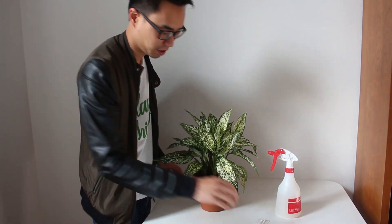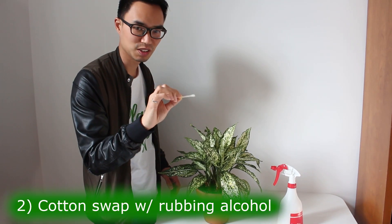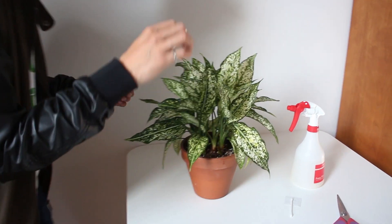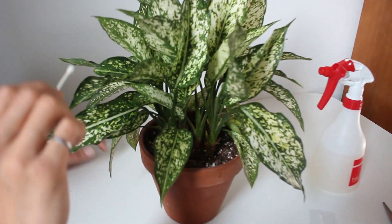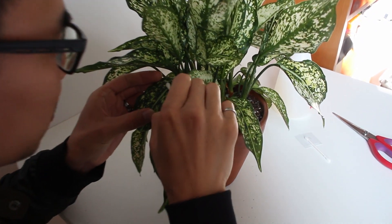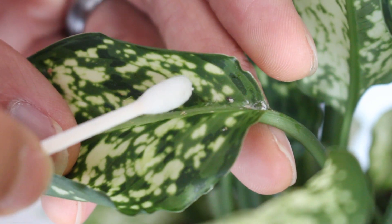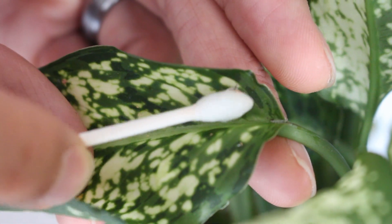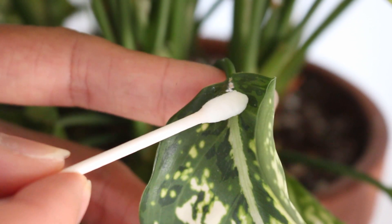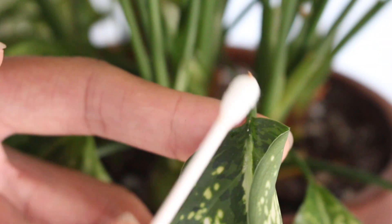The second thing we can do is take a cotton swab and dip it in rubbing alcohol, and then physically just sweep off the mealybugs as you see them. This is a more labor-intensive process because you've got to go and find each one. You can look down here — see right there — mealybugs like to hang out in little spaces between the leaf parts. You can use the same q-tip; you're just picking them up.